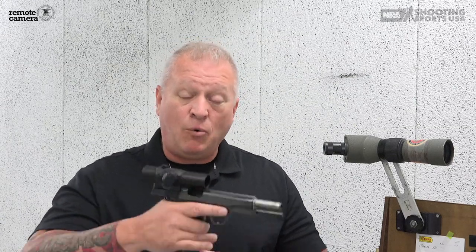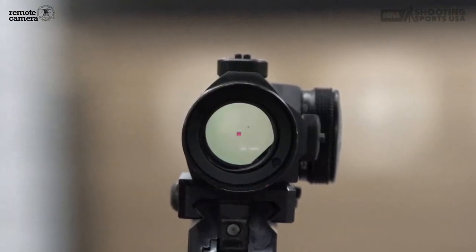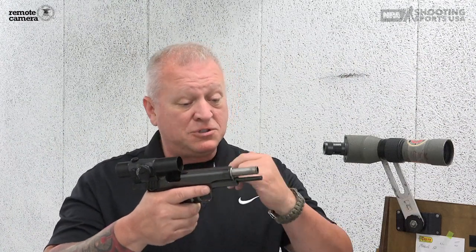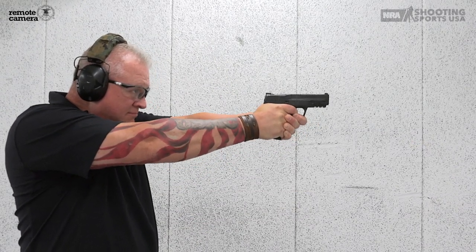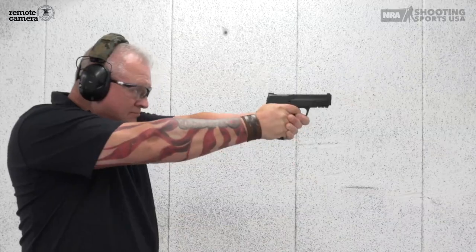I understand grip, stance, and everything else is important to be consistent in what you're doing, but in order to fire one well-aimed shot, you only have to have two things. You've got to have a way to align your gun to your target, be it iron sights or a dot or whatever mechanism you have on your firearm, to align the barrel directly at the center of the target. The other thing is to be able to pull the trigger without disturbing that alignment of gun to target. Make sense?